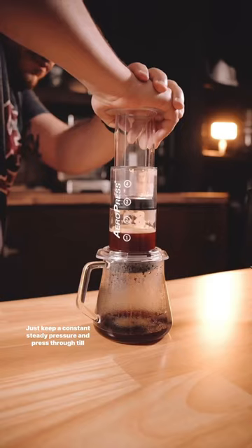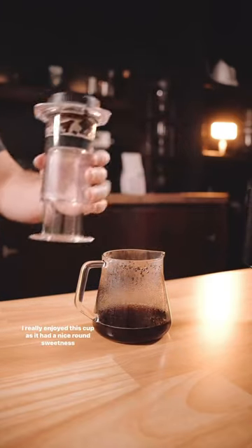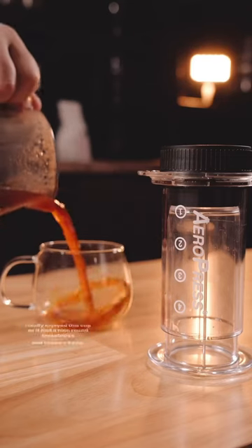Just keep a constant steady pressure and press through until all the liquid is out. I really enjoyed this cup as it had a nice round sweetness and creamy body.